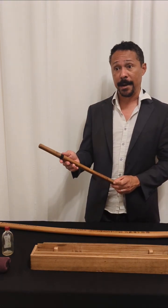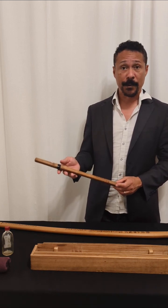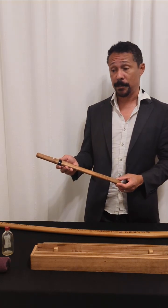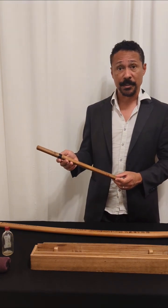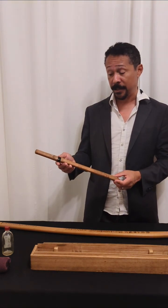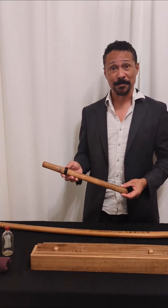The blade was made by Shintogo Kunimitsu, who is considered to be the founding father of the Soshu school, and he is even more famously the teacher of Masamune, and considered to be one of the two most famous and skilled Tanto smiths of all time. I will have a follow-up video where I show this sword specifically and the Tanabe Sayagaki for it, with more content to follow soon. Thank you.